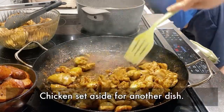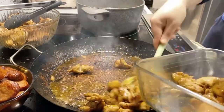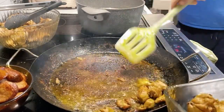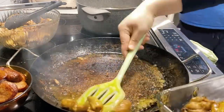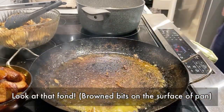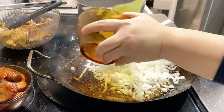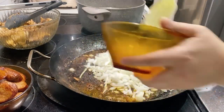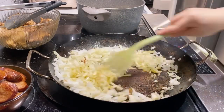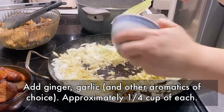Don't worry about the char that is developing at the base of your pan — that is what we call fond. The next step is to remove that fond with vegetables. I'm using chopped up onions and will be adding in ginger and garlic once I cook these down. As you cook your onions, the liquid from them will help remove that fond that has developed at the base of your pan.